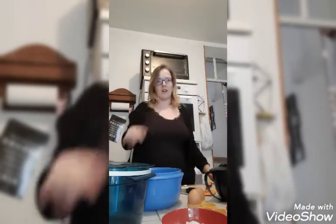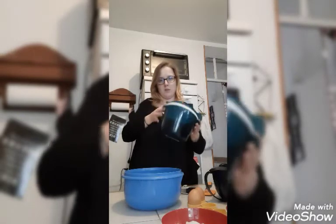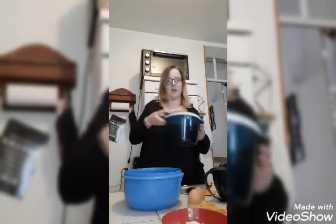Bonjour les partageuses, les partageurs. Alors aujourd'hui on va faire une recette qui est la chocolatine, dans le produit indispensable qui est en vente occasionnellement cette semaine. Donc n'hésitez pas, on en parle juste après en petite vidéo avec un support. On va faire un peu de chocolatine.